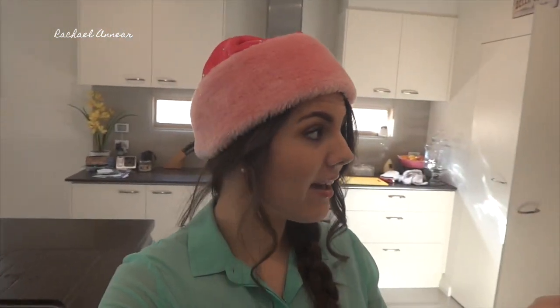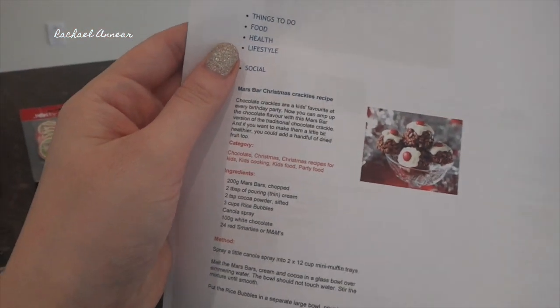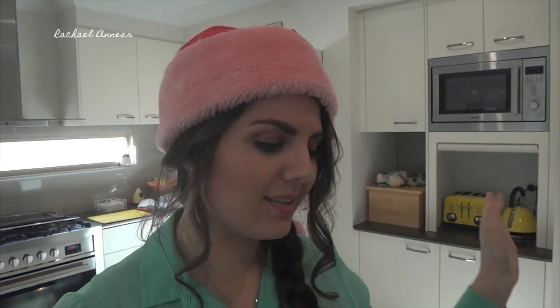Hi guys, and welcome to day five of Vlogmas today. As you can probably tell, we are in my kitchen because we are going to be doing some baking. My mom has asked me to help her make some of these things. I'm actually going to make some for work, but she needs some. These are Mars Bar Christmas Crackles that look like little puddings, very, very cute. I figure this comes from a website called Kids Spot or something like that. I'll put a link to the recipe in the description box below because this is going to be a vlog more than an actual tutorial, so if you guys want to get the right directions and recipe and stuff like that, you guys can find it there. But it is on a kid's website, so if a five-year-old can make it, I figure you can do it too.